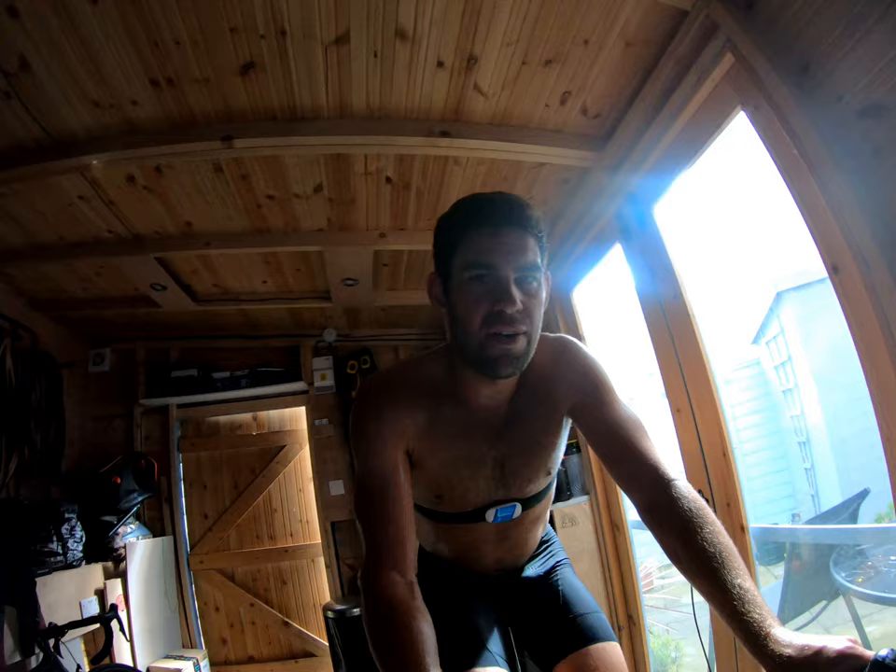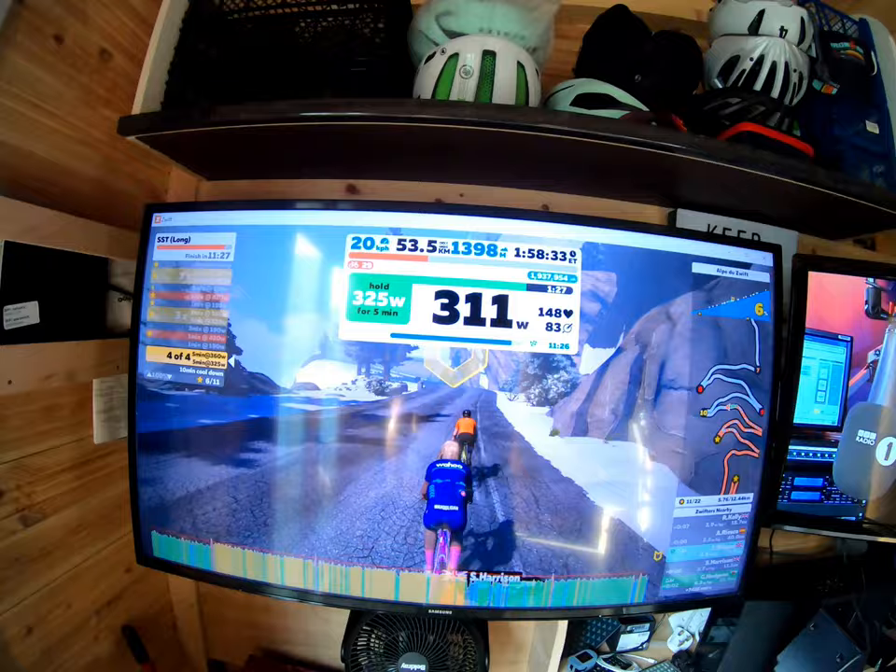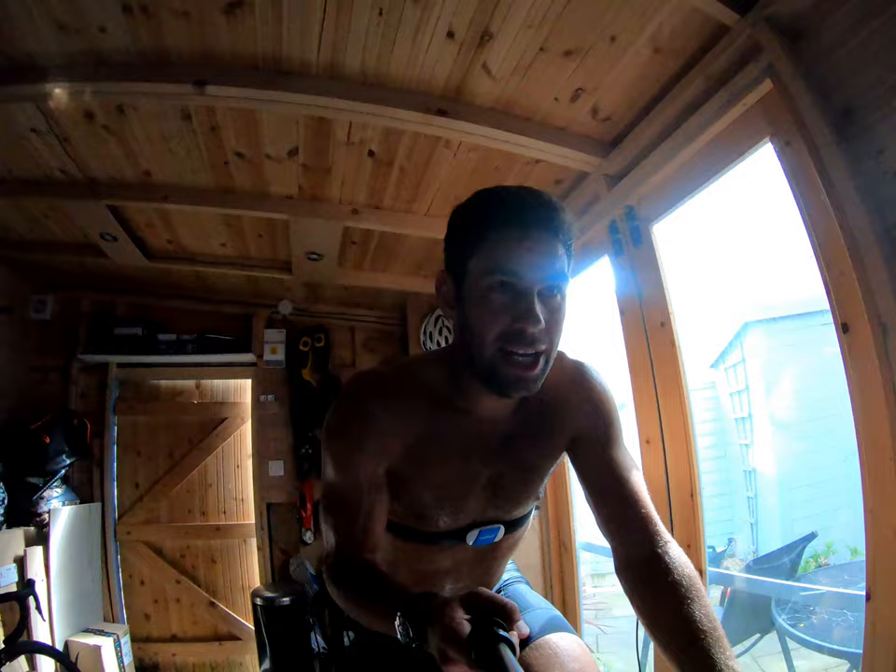Finished. Got a minute and a half of the last Thunder rep. I'm so happy to get this done — it's been a pretty tough session. Felt a lot better in the last set. I think mentally knowing you're nearly there makes a massive difference. First big tempo session since Ironman New Zealand — actually quite a while before New Zealand. Definitely blew the cobwebs away.